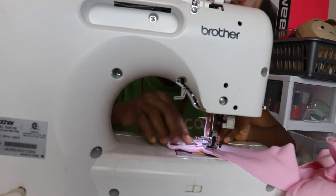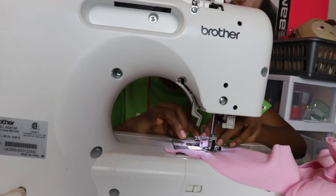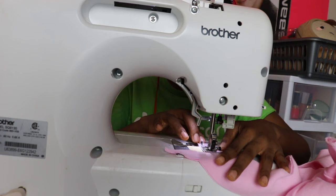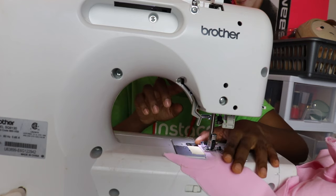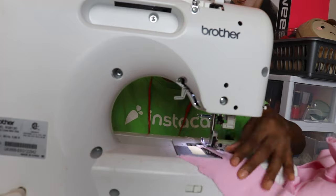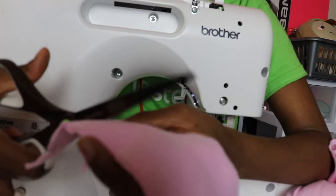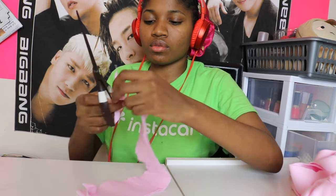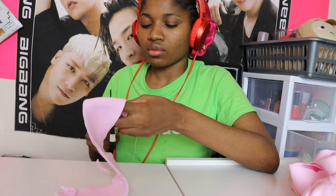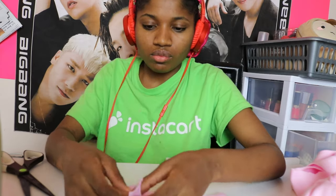Next I did the neck binding, which was a hot mess. The first step was to fold the binding in half connecting the two V's and sewing half an inch around the V's, then cutting in the middle of the V close to the stitch line but not touching the stitches. Then I cut off the excess fabric and pressed the seam open — specifically the V seam — then folded it in half connecting one triangular side to the other and pressed the fold down. I think you'll understand better by watching the video.